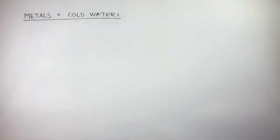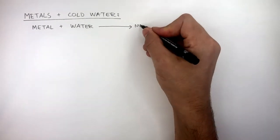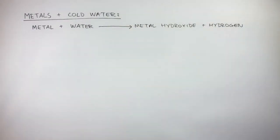We're now going to learn how to write equations for when metals react with cold water, steam, and dilute acids. When metals and cold water react, the word equation is: metal + water → metal hydroxide + hydrogen gas. This does not include metals which do not react with water, such as copper, silver, and gold. Pause the video now to see if you can write a balanced equation for when sodium reacts with water.